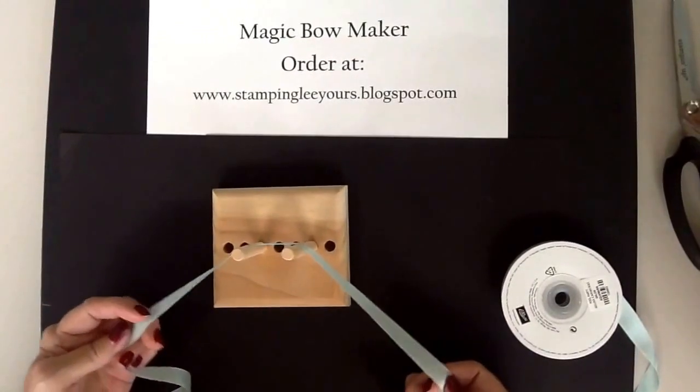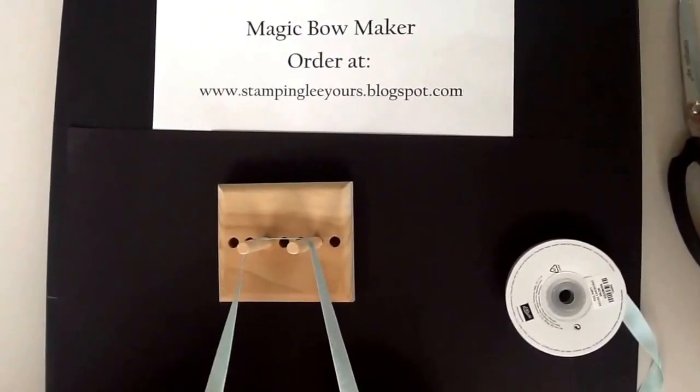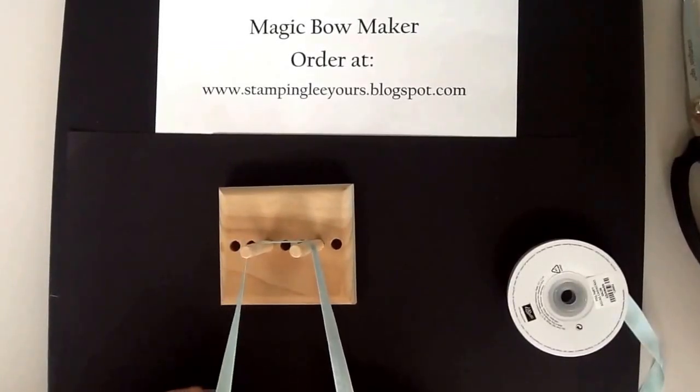I'd like for you to put just a little bit of the ribbon behind the two spindles. Have about a 6 or an 8 inch length on the left hand side.